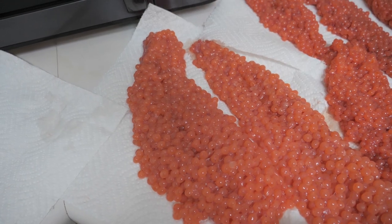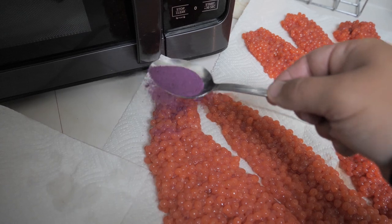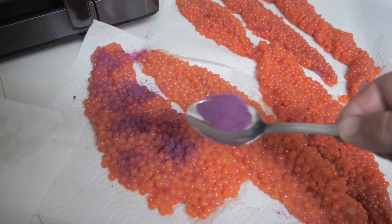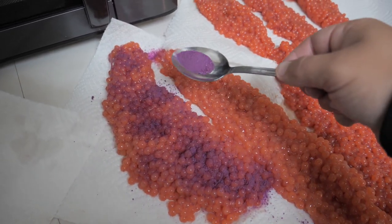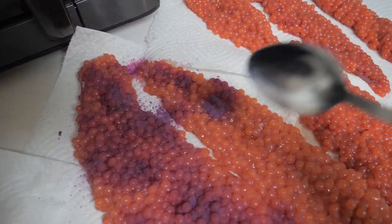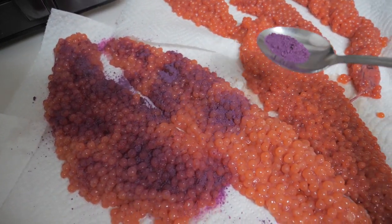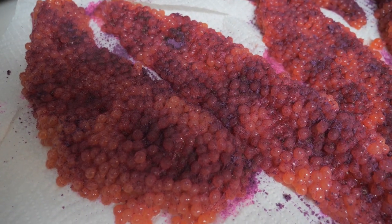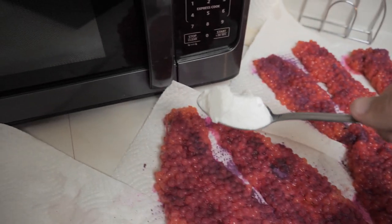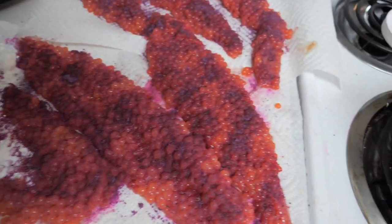You could just borax cure your eggs — you don't really need the Posky. I mix the two; it's just what I do and it works. So I'm going to take my cure and just lightly sprinkle it over all my eggs. Then I'm going to take my borax.